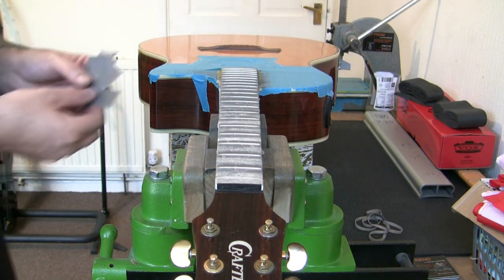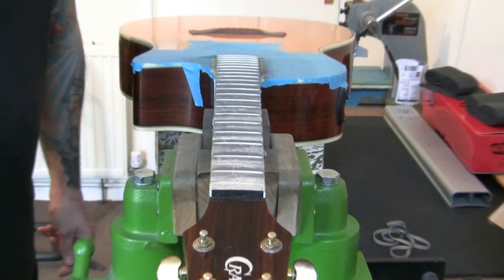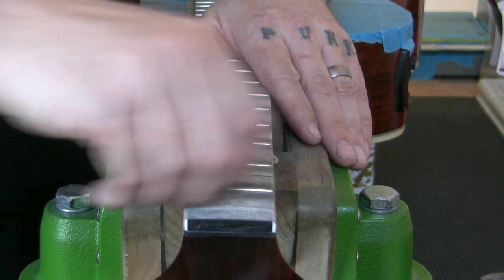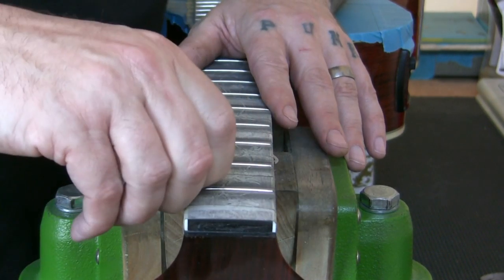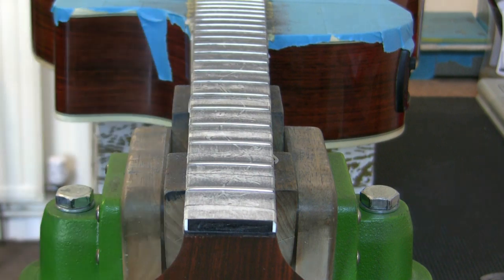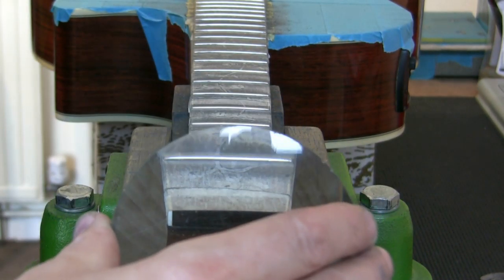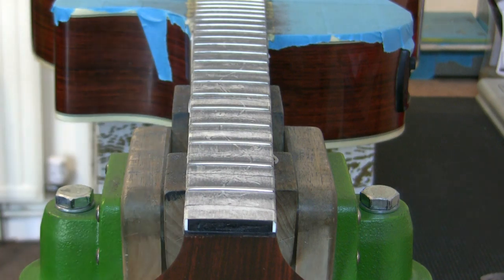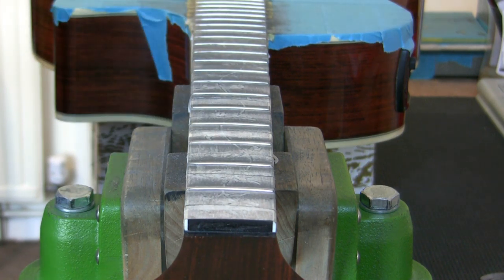The frets are now all done — five grits of paper, finished off with steel wool. I'll zoom in a little — they are beautiful, scratchless, shiny and level. Now I need to remove the tape, clean up the guitar, put some oil on the fingerboard, put some oil on the bridge, and put the guitar back together and get it tuned up.